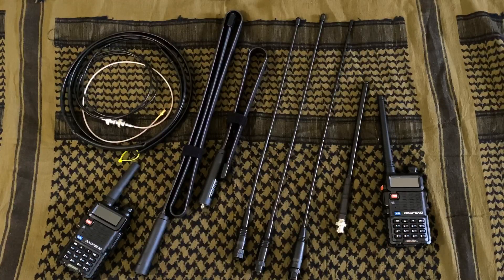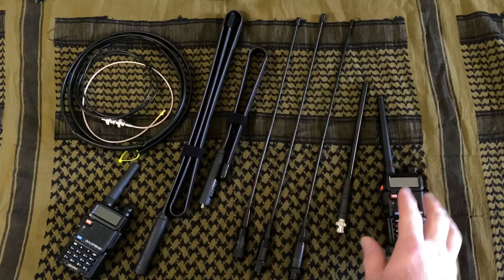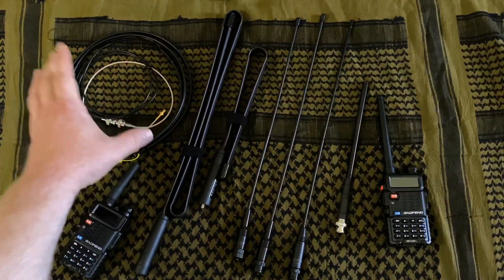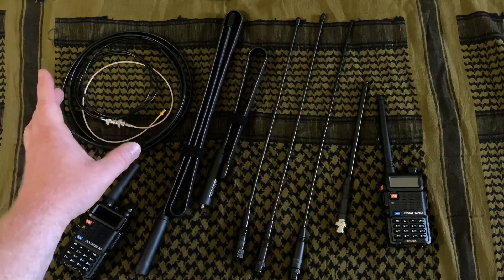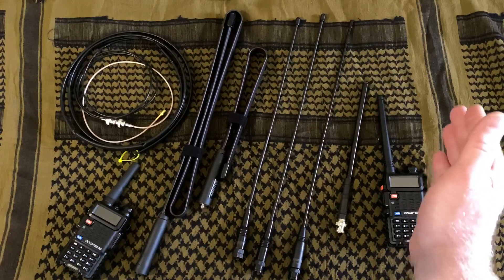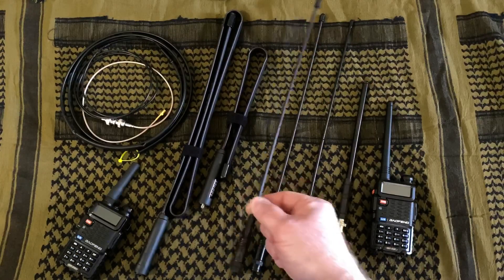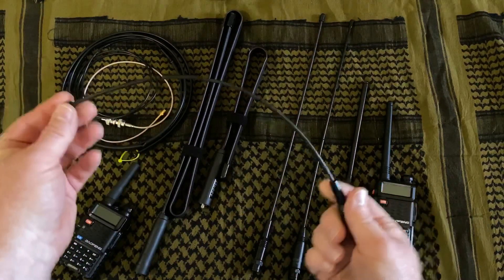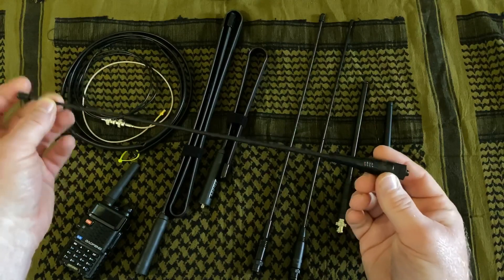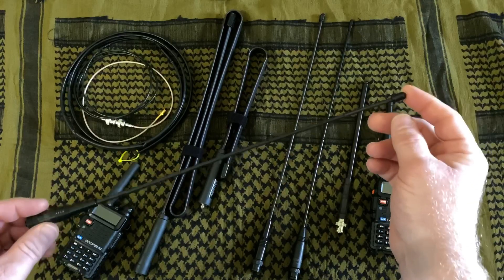All right guys, today we're talking antennas. As you can see here, we have a wide variety of antennas laid out, everything from your stock Baofeng antenna all the way to an extremely effective portable antenna, but you're not going to be able to walk with it. So we'll go through them. From basically this side, you've got your stock antenna, and then these are the ones that we generally end up recommending. These are fairly flexible, but quite a bit longer than your stock antenna — about 16 inches long. They add a lot to your radio.